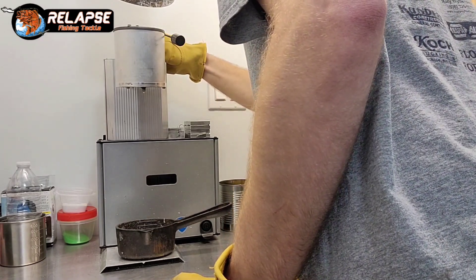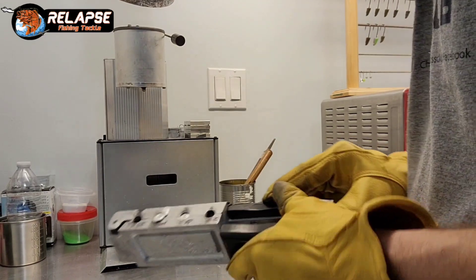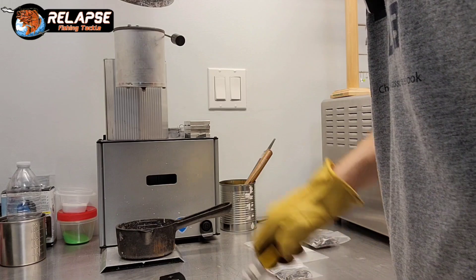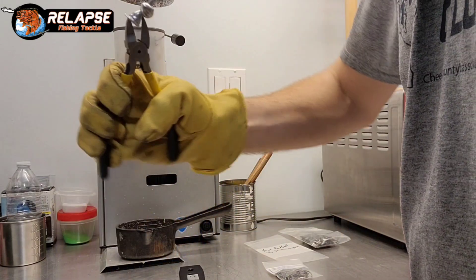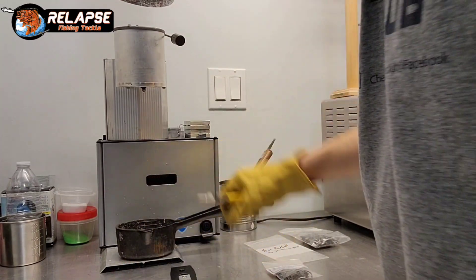I'm going to turn the heat down a little bit — we're starting to turn a little blue and purple on top. That means it's rapidly oxidizing and it's going to create a lot of extra garbage in your lead. You'll end up with lots of slag.